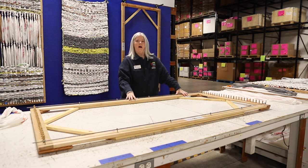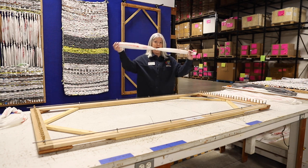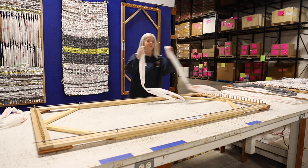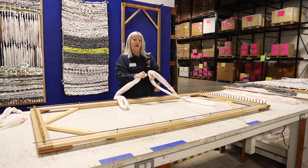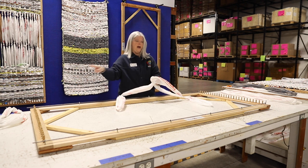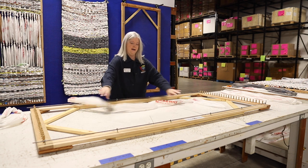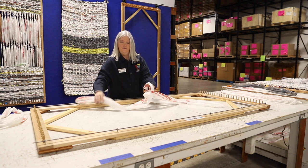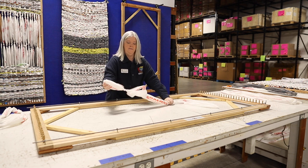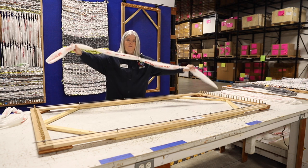Now we're going to start setting up the loom. We're going to set up the base using the wide plarn. You're going to take your wide tube that you've collected in a box. Take two of these sections and put them together. We found that it takes about four bags to go from peg to peg on the loom. So take the bag, put the end of one bag through the end of the other and feed the rest of it through and pull it tight. Now you have four.